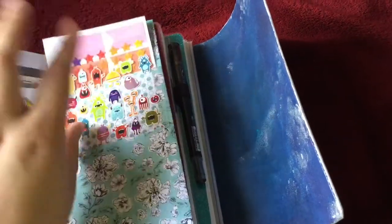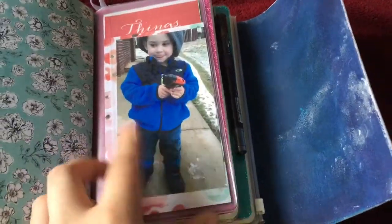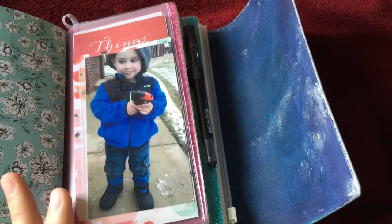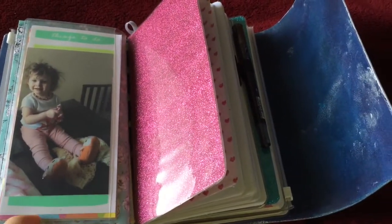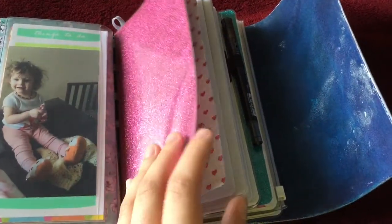Back behind here in the other pocket I have a list of songs I would like to download. In the back half of this first zipper pocket I have a photo of my son and some Target list pad paper, then a photo of my daughter and more list pad paper. I really like this paper for jotting quick notes down that may or may not need to be permanent.